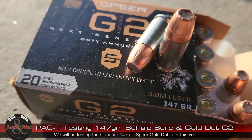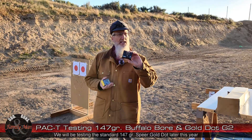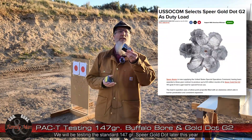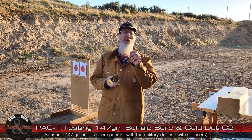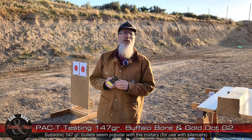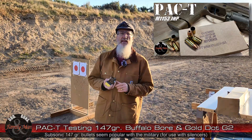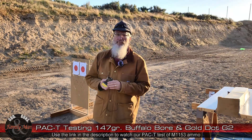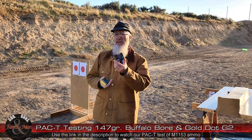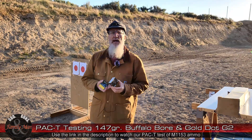We're going to see how that goes. This is actually a very interesting bullet because it was selected by US SOCOM — a 147 grain bullet. You might remember, and I did a PAC-T test on this, that the U.S. Army had selected another 147 grain. That ammo was being produced by Winchester and it's considered a plus P plus 9mm round. This one is adopted by US SOCOM and, as far as I know, particularly put into use by the Marine Corps.